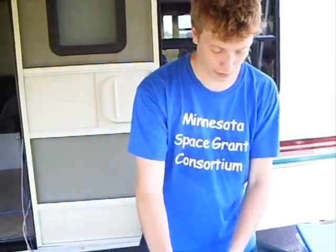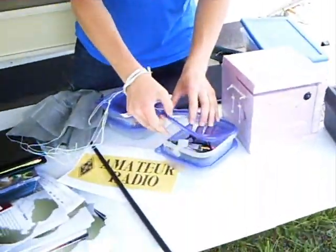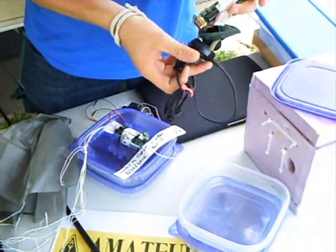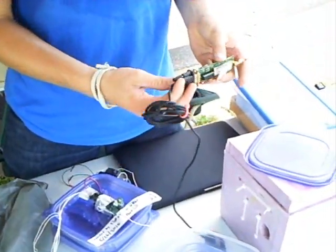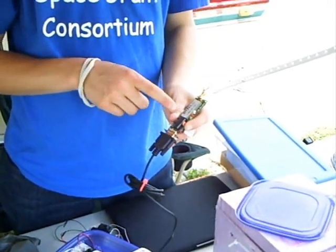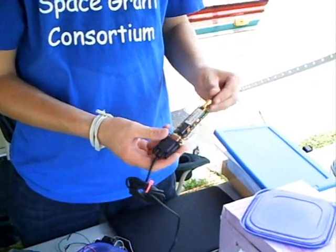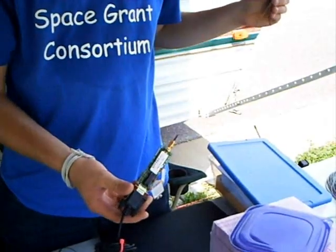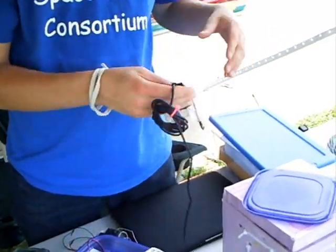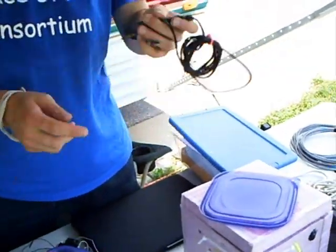We also have one other radio transmitter here. It's an APRS transmitter. You pull up a GPS here and plug it into the connector, and then this has a microcontroller that reads GPS and transmits to APRS on a pre-programmed call sign, and off it goes. With a 9-volt battery, it would be a very portable tracker.